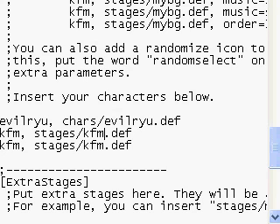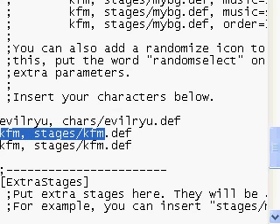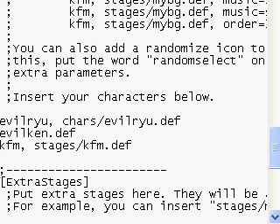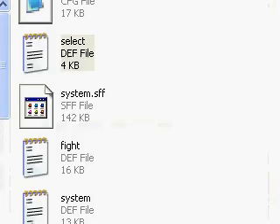Same process as Evil Ryu. You've got to remember it's a little tricky — quote, space, C-H-A-R-S dash, right-click paste. Evil Ken is now in, you're done. Go to exit, click yes, go back.